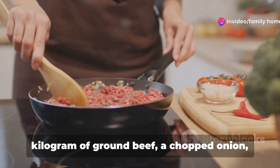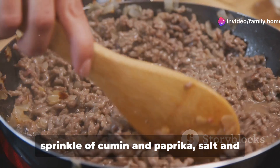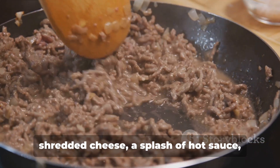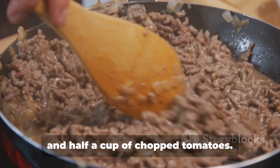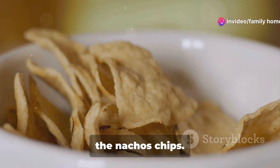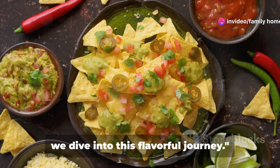Half a kilogram of ground beef, a chopped onion, a couple of crushed garlic cloves, a sprinkle of cumin and paprika, salt and pepper to your liking, a generous cup of shredded cheese, a splash of hot sauce, and half a cup of chopped tomatoes. Plus, don't forget the star of the show — the nacho chips. So gather your ingredients and join us as we dive into this flavorful journey.